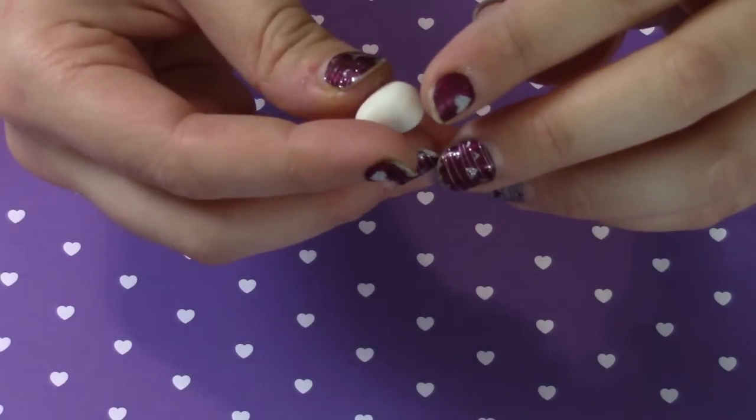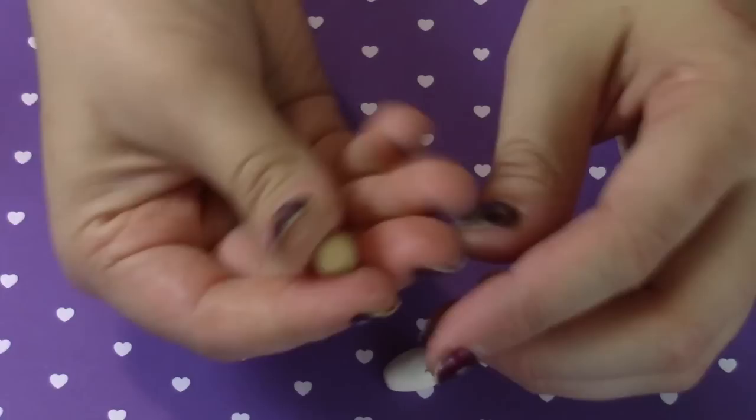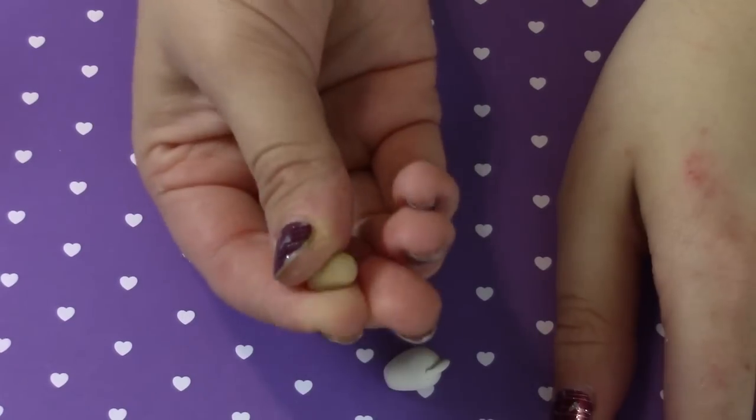You're just going to roll the white clay into an egg shape. Then you're going to roll a little teardrop shape for the tail and place that on the back end.